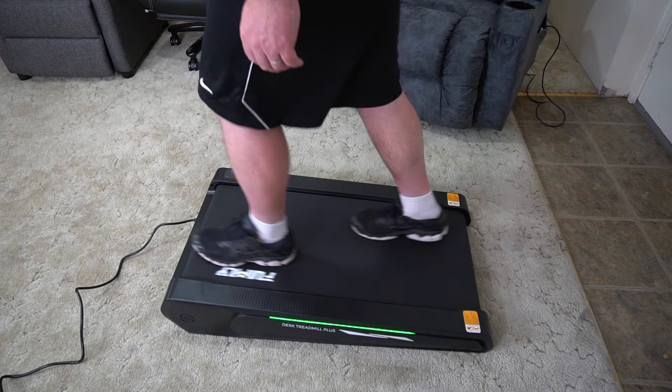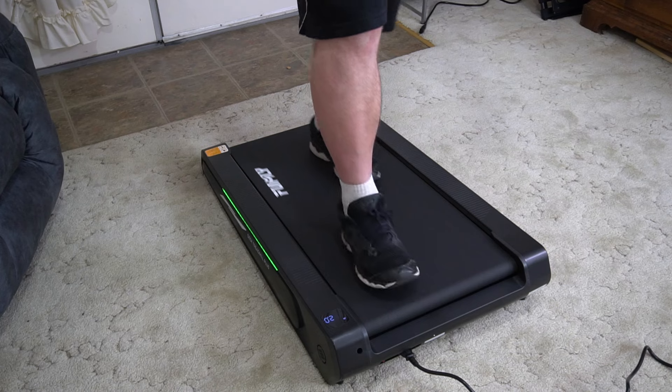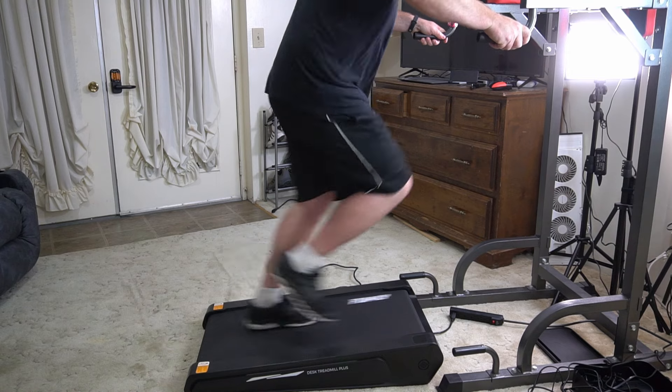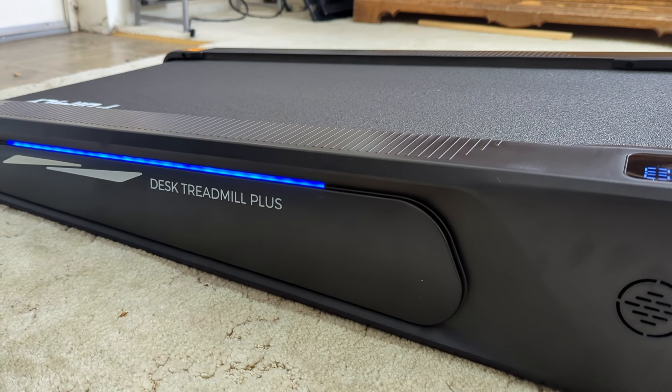This walking pad is unique from every other walking pad in a lot of different ways that are all really good. If you are getting a walking pad to force yourself to get into better shape or to get good exercise, this is probably the best walking pad to do that for a bunch of different reasons.